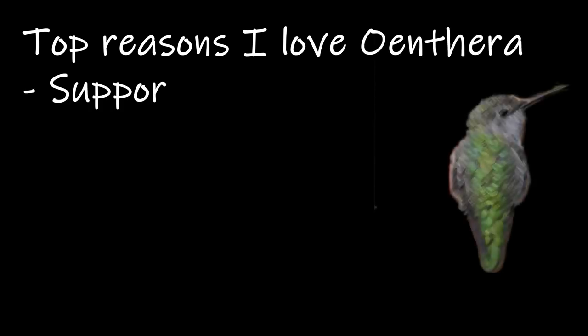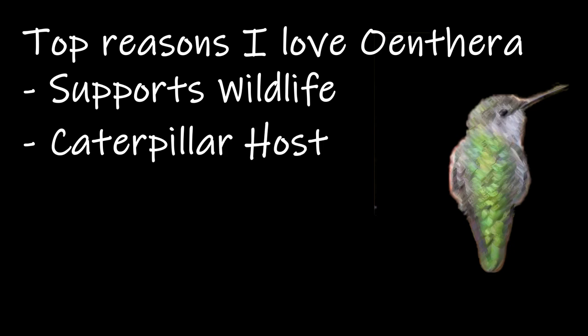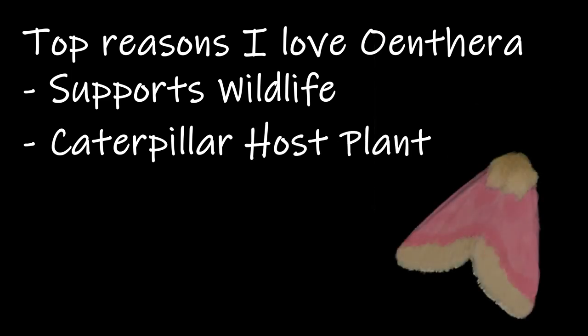The first reason is all the life it supports, including hummingbirds, birds, and butterflies that are attracted to the nectar, along with the songbirds that eat the seeds. In the northeast there are 18 species that use Oenothera as a caterpillar host plant, including the primrose flower moth.